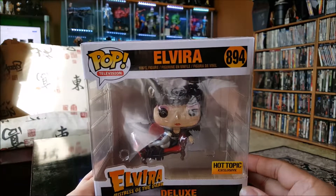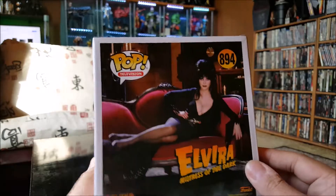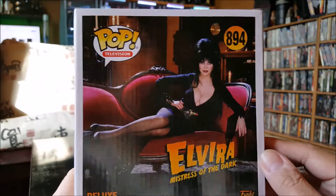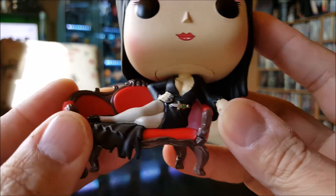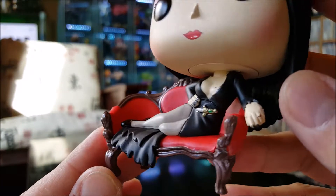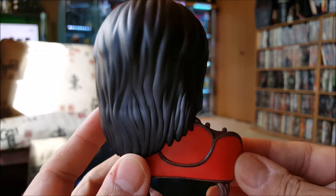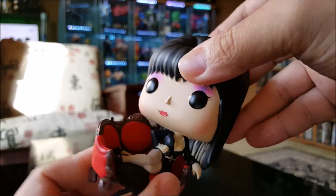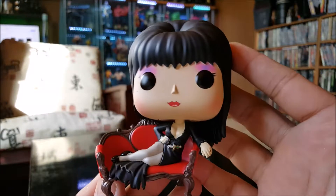The next one is Elvira — the Hot Topic exclusive deluxe version of her on her red couch. There's the iconic image you see everywhere of her chilling on her couch — too sexy. There she is looking pretty good, this is done very well. Got a little dagger, got the boobs going, got the little cat on the red couch. This is a good pickup, I like this one. Her head does turn a little bit, though not much because of her hair. Another good Elvira pop.